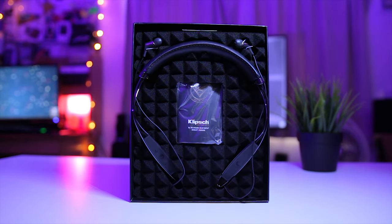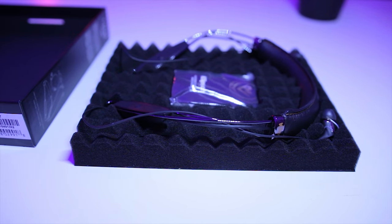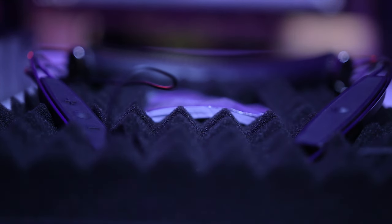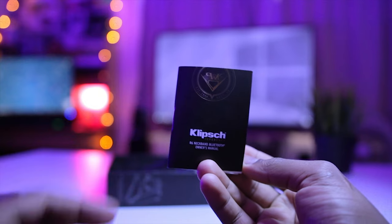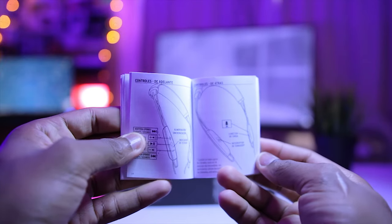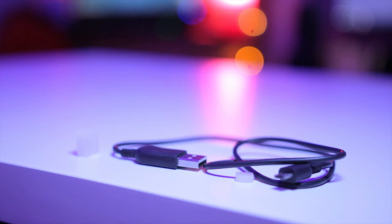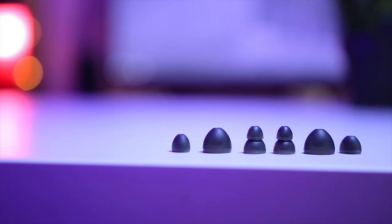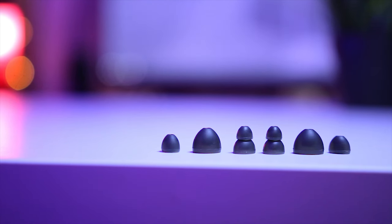On opening up the box I can see there's a manual, the headphone itself, and something interesting about the packaging is that it comes in this noise-blocking kind of foam, which is really nice — I love the attention to detail. It comes with a manual and user guide, a micro USB cable for charging, and extra ear tips for people who the default ear tips do not work for.